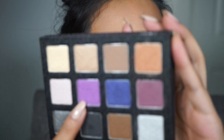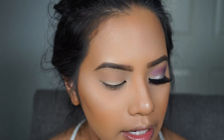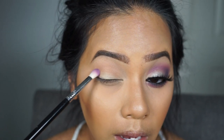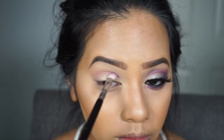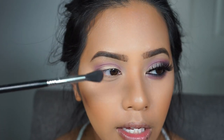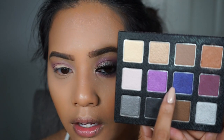Next I'm going to use a purple shade called VIP with a Sigma E25 blending brush. I'll start in the outer V and bring it up toward the Topaz color, keeping it a little below the crease and going all the way in. Then I go back with a Sigma E40 fluffy brush to blend out all the edges.